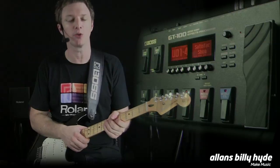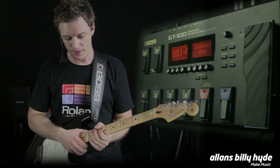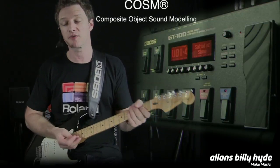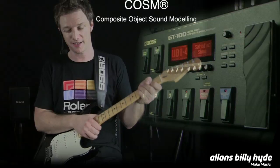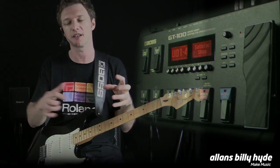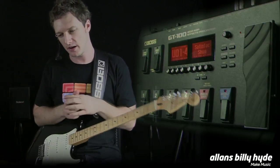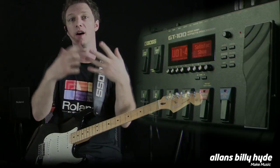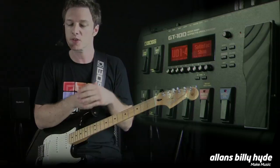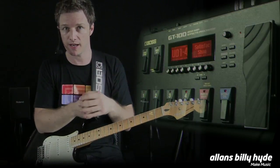Now, how we create these sounds is a concept called COSM. You've probably seen the COSM logo on many Roland and Boss products over the years. What it stands for is Composite Object Sound Modeling. It's a very fancy way of saying that we model individual components in a sound — as many individual components as possible — to try and get the most authentic result. So with an amplifier, instead of just having the gain stage and a speaker box, you have the specific gain stage for that amplifier, and also the specific EQ for that amplifier.